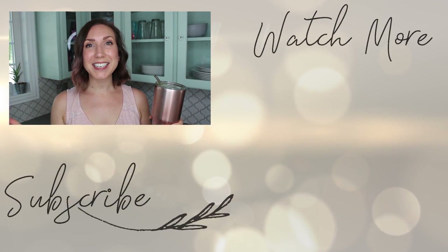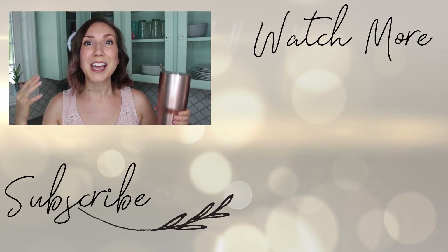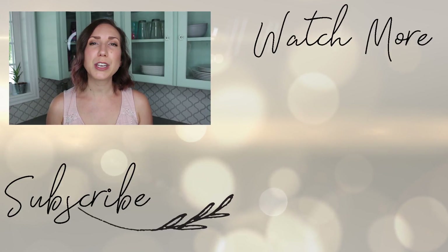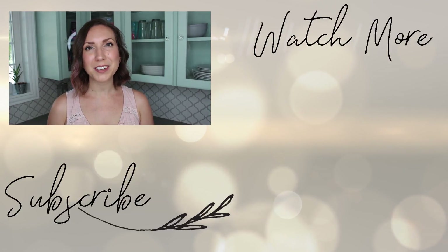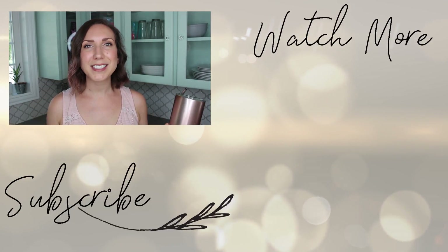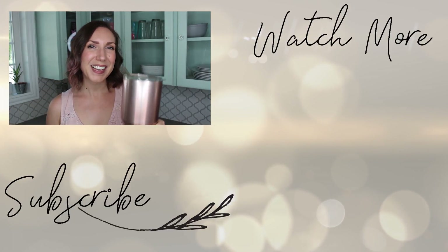I hope you guys enjoyed this green smoothie recipe — it is one of my favorites and I make it multiple times a week. Give me a thumbs up if you're excited to try this smoothie, and if you do make it, let me know in the comments. Subscribe if you're new — I'd love to have you stick around. I post videos about health, wellness, and mindful living, and I would love to have you be part of the community. I hope you guys are having a great day — until next time, cheers!